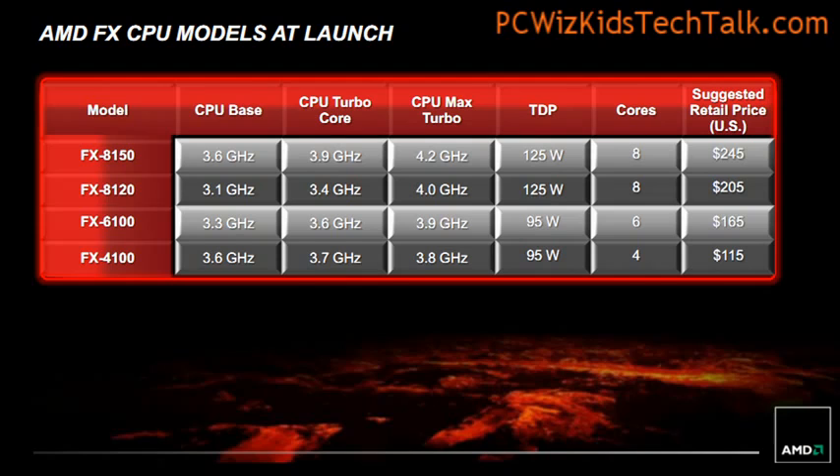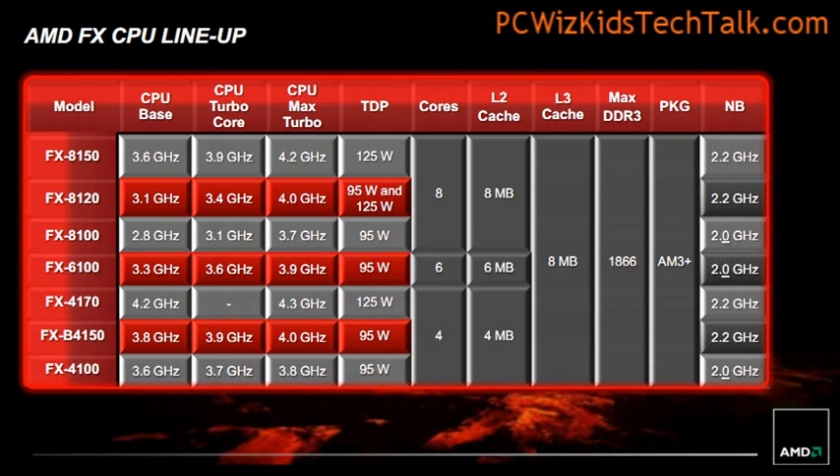What AMD is trying to do here is add more cache memory, add some more performance, and try to compete against the Intel Core i5 CPUs. That's the main objective here, as you can see.